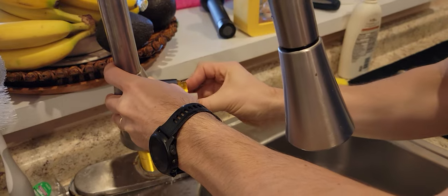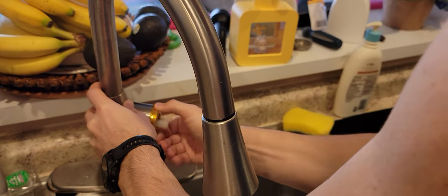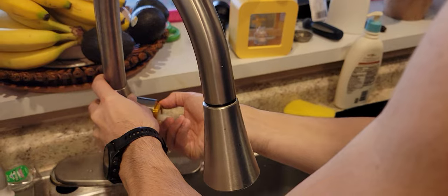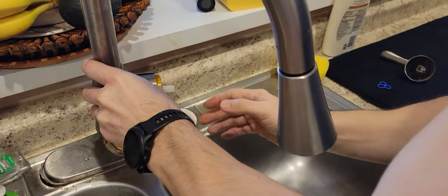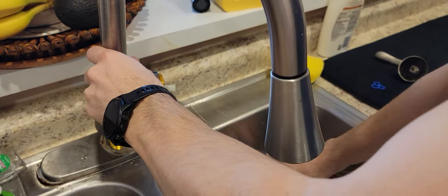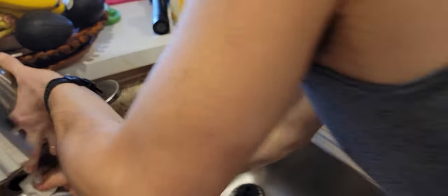Grab this golden washer, and make sure you don't break the thread. What I like to do is go in counterclockwise first — that way I feel like I'm on the thread — and then it goes in easily without any forcing. This part is done.